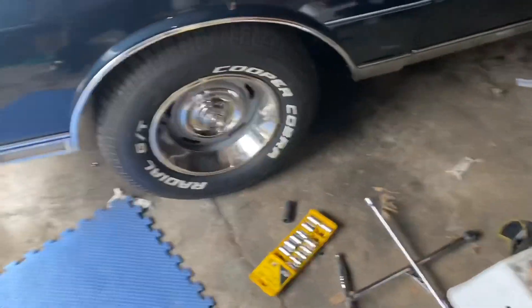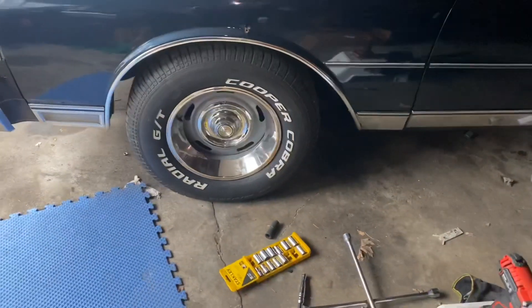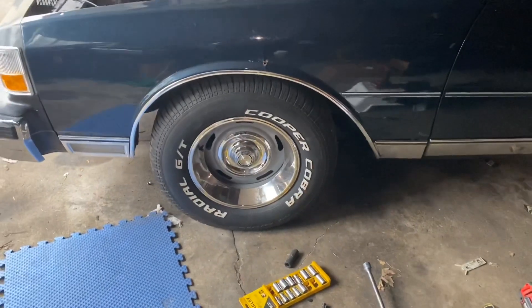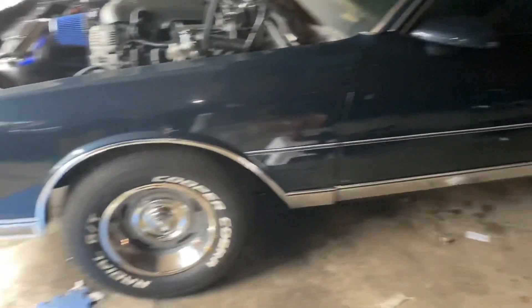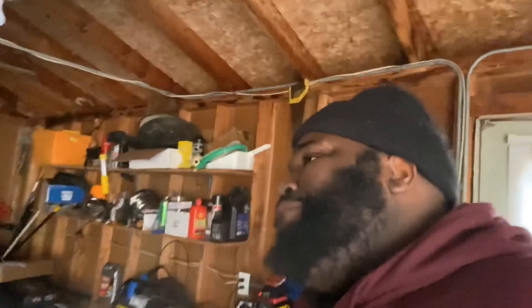As far as these damn springs — I told y'all the weekend just passed I was getting the shocks and springs done to lift the front up. Shocks and springs are on there. But do you notice the car is still lower in the front? That's because I ordered the wrong springs. I ordered the heavy-duty shocks and springs thinking they were going to give it some lift, and they were the wrong ones. So that was a waste of money.